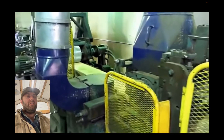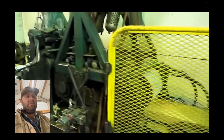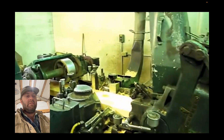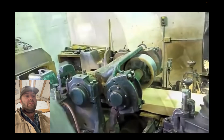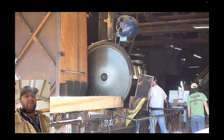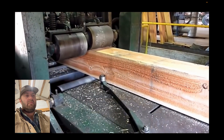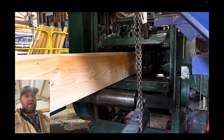Now these boards are going to run through the planer — a pretty quick planer. But keep watching because at the end I want you to see how fast that sawmill runs. This planer is running pretty fast for a planer. I'm not sure what they're doing there — looks like they're cutting it, squaring off the ends. I thought that's what they were doing earlier. Look at that giant planer. Now they're loading it in the stacks.